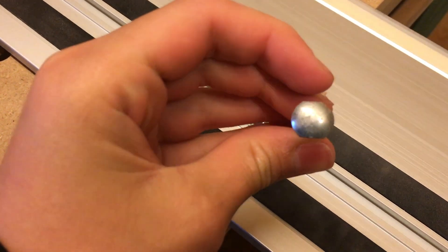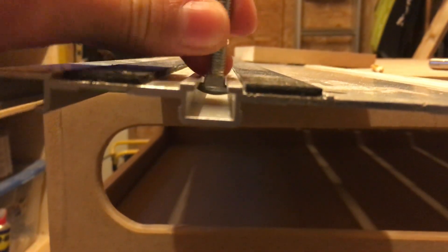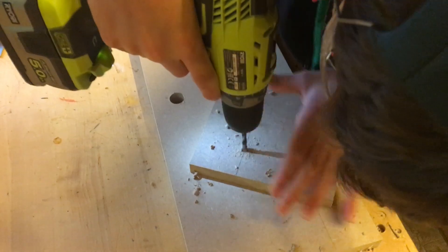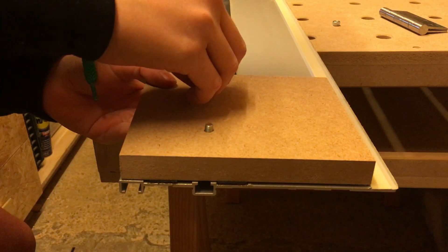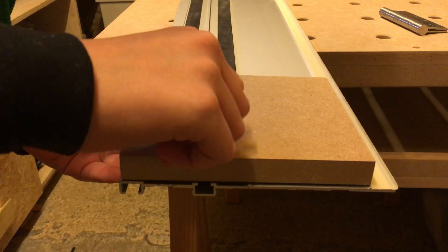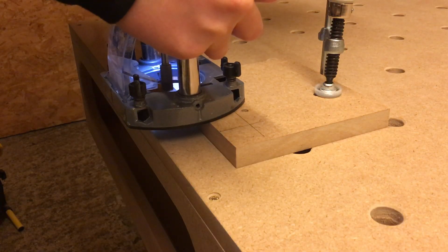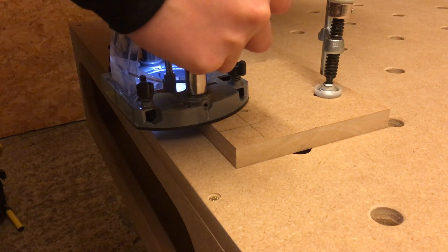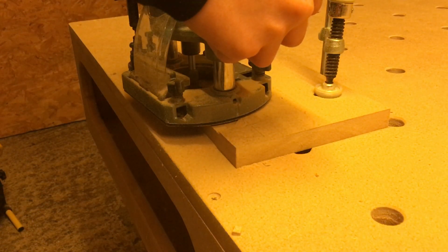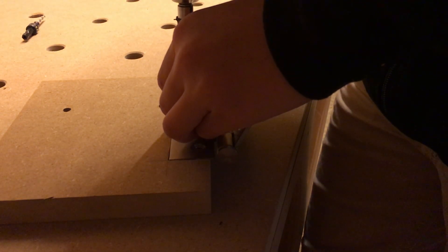I started by sanding two flat edges on a bolt on my belt sander so that they would fit the guide rail. I then drilled two holes onto a piece of MDF so it could be bolted onto the rail. I routed a spot on both pieces of wood to fit the hinge, then screwed the hinge onto the piece of wood.